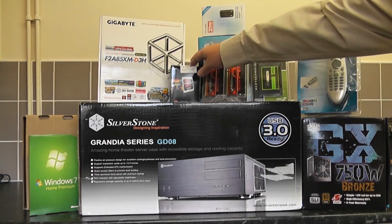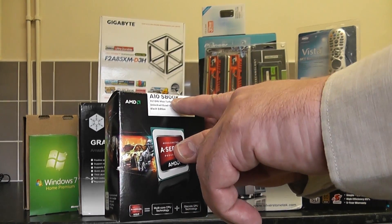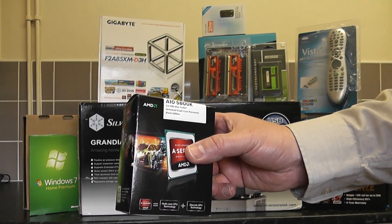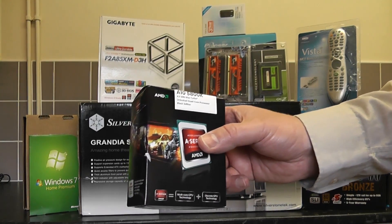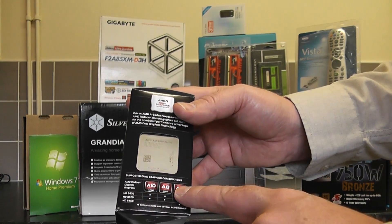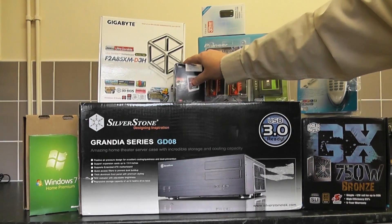Let's have a look at the AMD Trinity A10 5800K Black Edition quad core unlocked processor. It's pretty decent with a 3.8 gigahertz clock speed. It outperforms the i3 3220 and also has a built-in GPU of 800 megahertz which is a 7660 DirectX. There are other versions called A10, A8 and A5. It's got 10 cores — 4 for the CPU and 6 for the GPU — and a 4 megabyte cache.